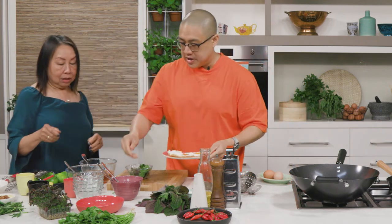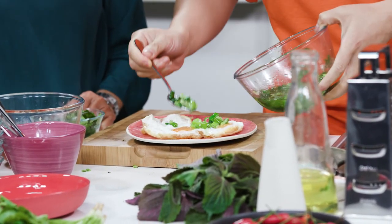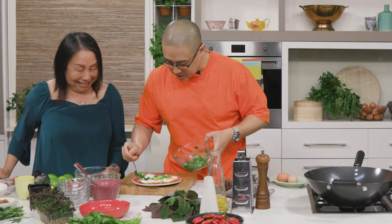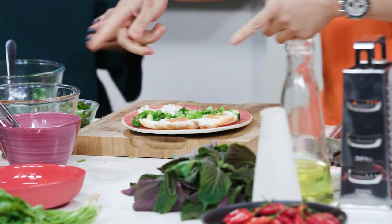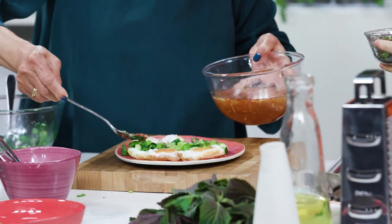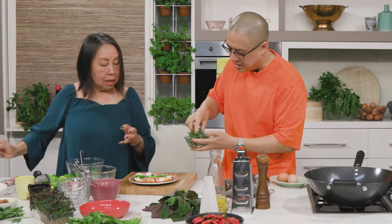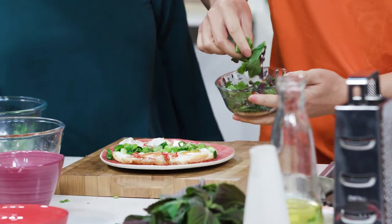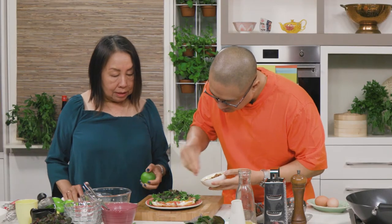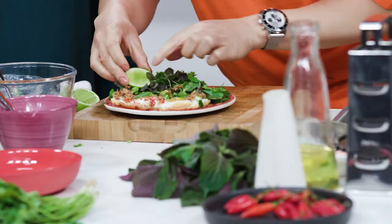Let's dress it now. Put the shallot relish on first, all over, but don't cover the egg yolk — presentation is important. Now, mom, do you want to spoon some of the nuoc cham over the egg? Spoon a little bit of dressing on the salad leaves too, just to dress them. I'm going to garnish it with a little bit of fried shallots and a wedge of lime. And there you go — this is our fried eggs with nuoc cham dressing, shallot relish, chili, lime, and fresh herbs.